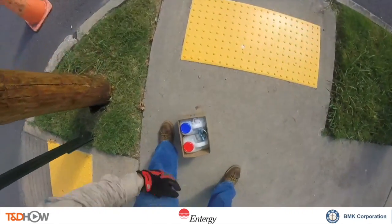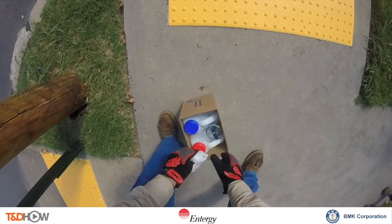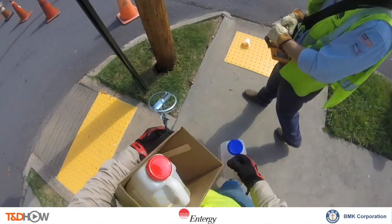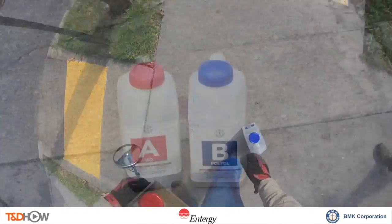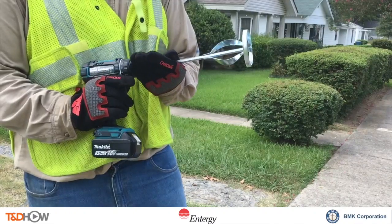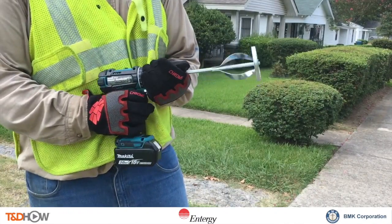Now we can see at the base of the pole a gap where the pole has been straightened, and our lineman is picking up solutions A and B of Polcrete stabilizer, which will be mixed together using an electric drill and mixing attachment, and will be poured into that gap.